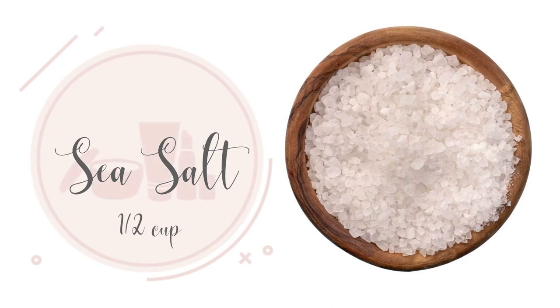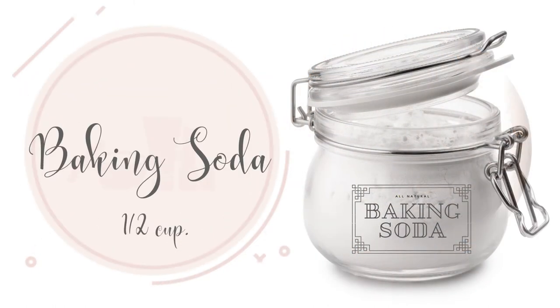One half cup of sea salt. Sea salt is also moisturizing — it eliminates toxins, improves circulation, and absorbs excess oil. One half cup of baking soda. Baking soda is antibacterial, antifungal, and supports against inflammation.